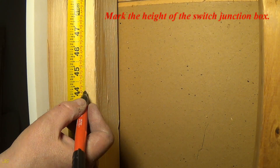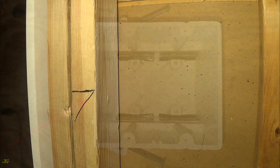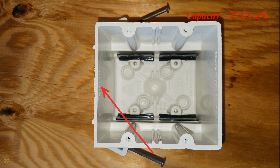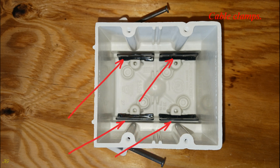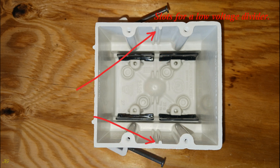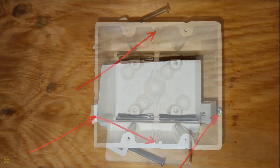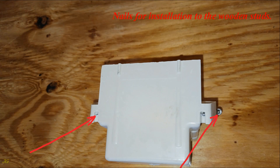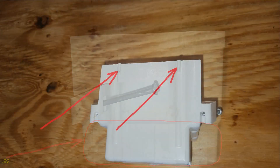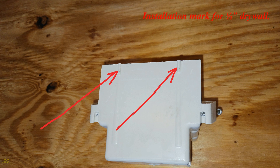Mark the height of the switch junction box. Two gang Allied Molded 2302 NK PVC junction box details: capacity 37 cubic inches, cable clamps, holes for mounting electrical devices, slots for a low voltage divider, nails for installation to the wooden studs, cable knockouts — eight total, and installation mark for one-half inch drywall.